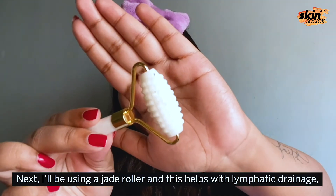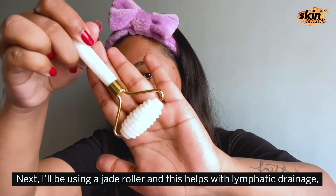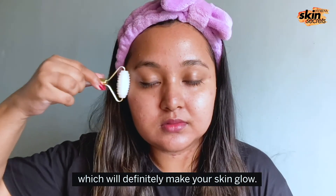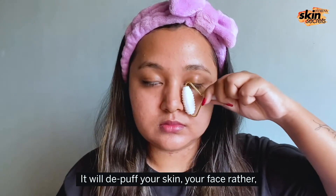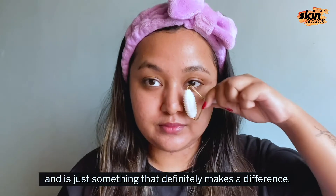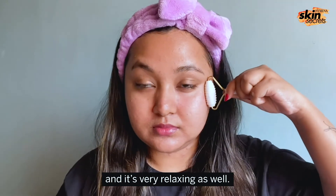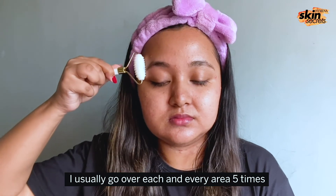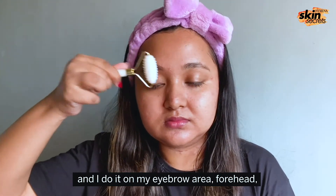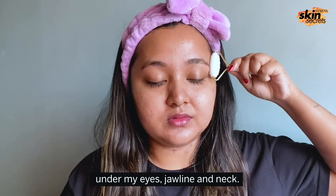Next, I'll be using a jade roller and this helps with lymphatic drainage which will definitely make your skin glow. It'll debuff your face and it's something that definitely makes a difference and it's very relaxing as well. I usually go over each area five times — eyebrow area, forehead, under my eyes, jawline and neck.